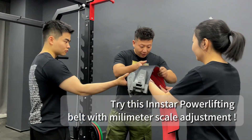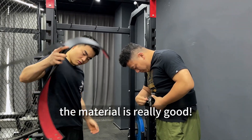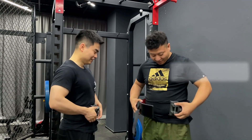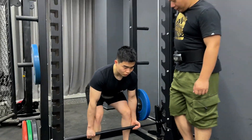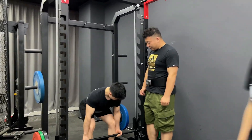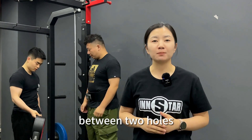Let's take a look at our Insta. Inside our lifting belt, features millimeter scale adjustment give you a perfect fit experience, say goodbye to the awkward choice between the two holes.